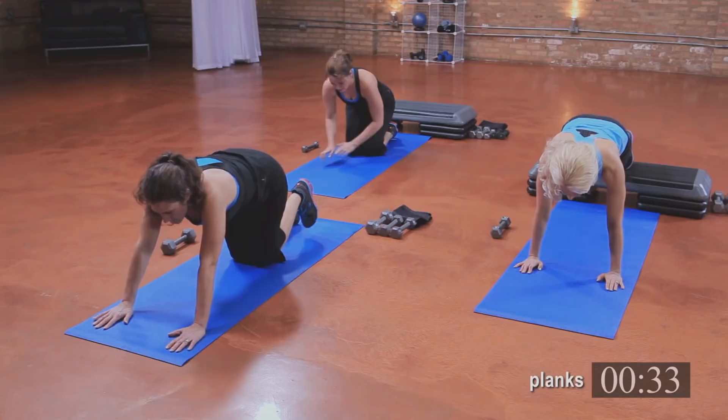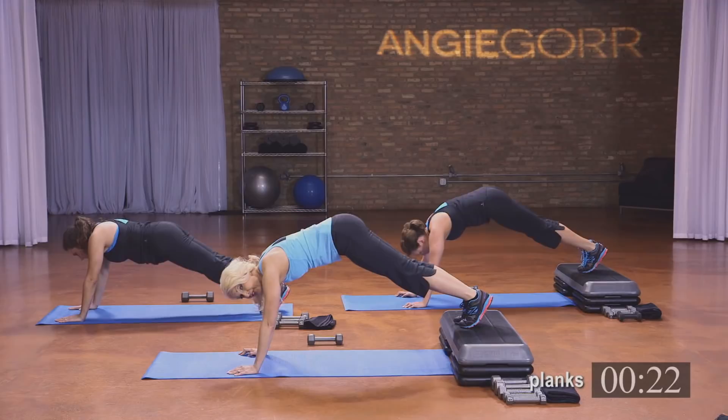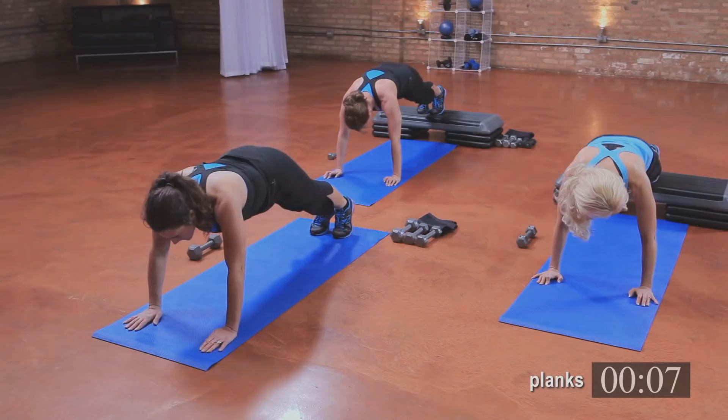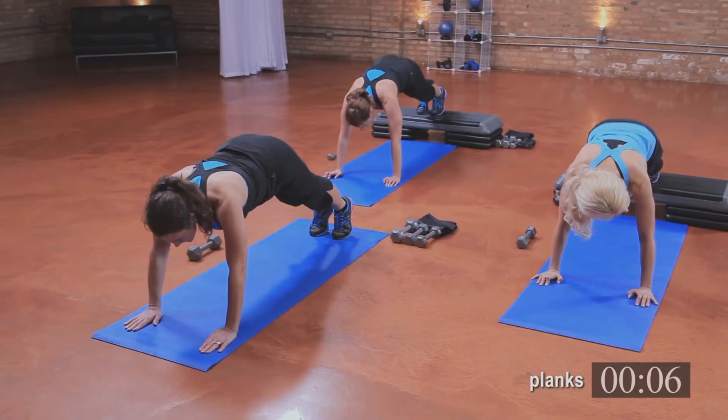Come back up — are you ready for the last ones? Here we go: four, three, two, and one. Bring the butt up — four, three, two, and one. Knee in — four, three, two, and one. Bring the butt up — four, three, two, and one. All right, stretch it out. Good job.